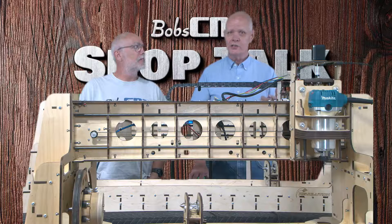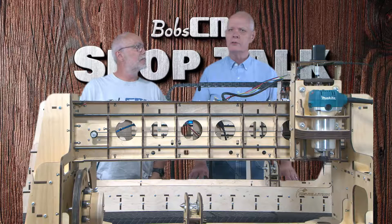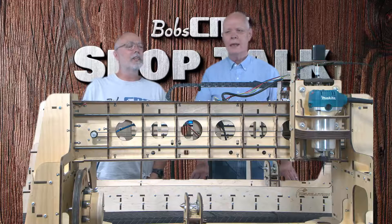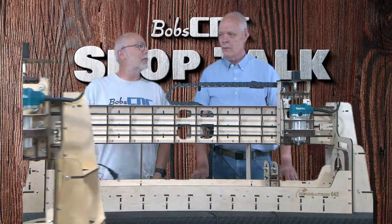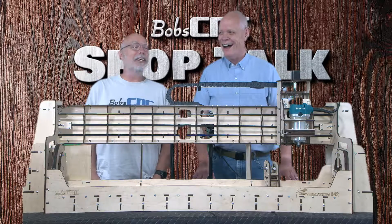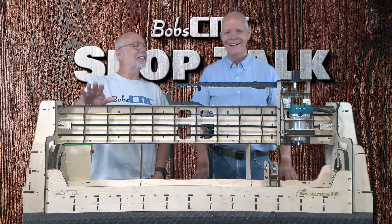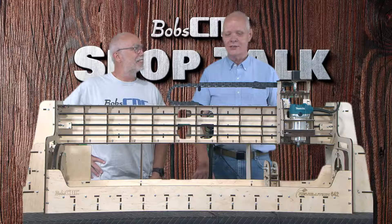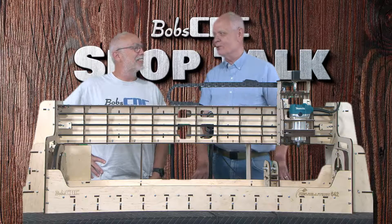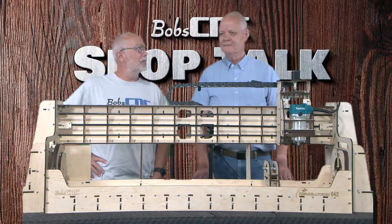The purpose of this Shop Talk is to introduce a new one. So this is the new one — look at these special effects we got! High-tech special effects. So this is new, and it's not just a Revolution — it's the Revolution 642.